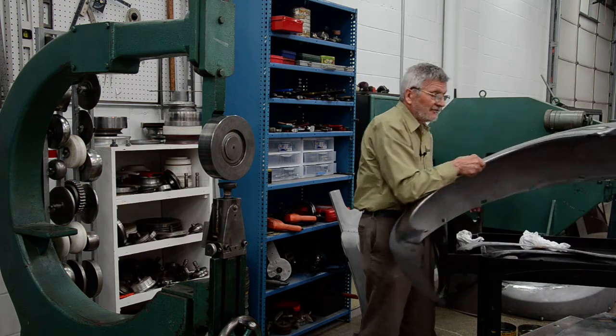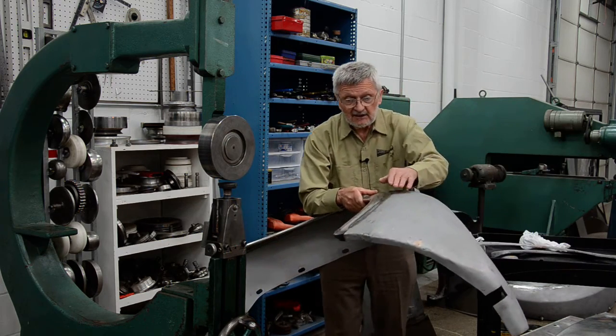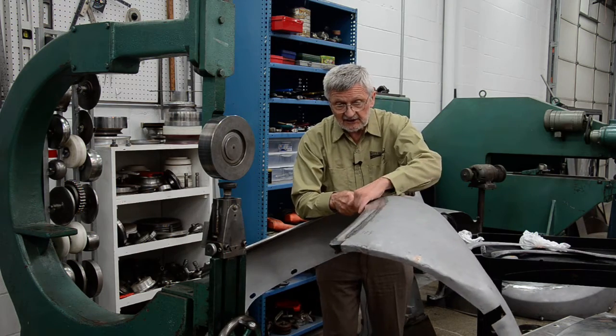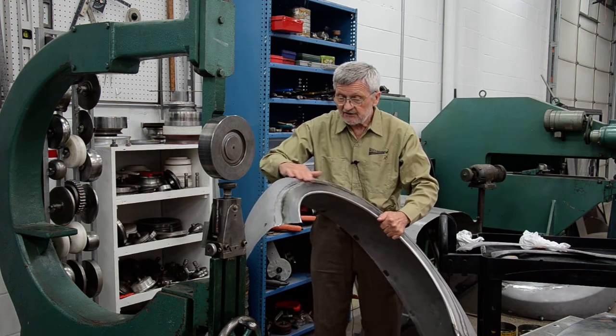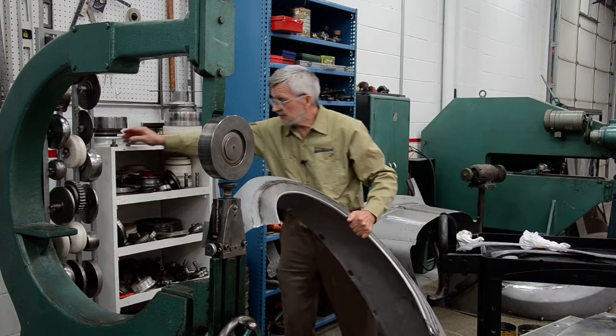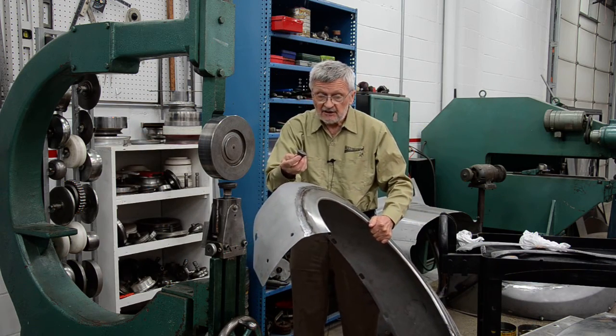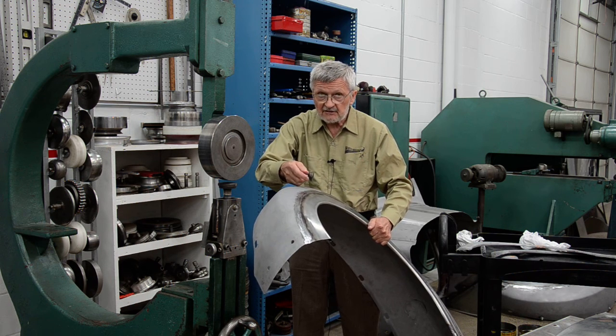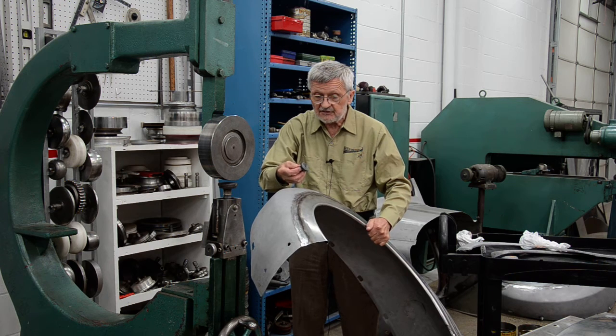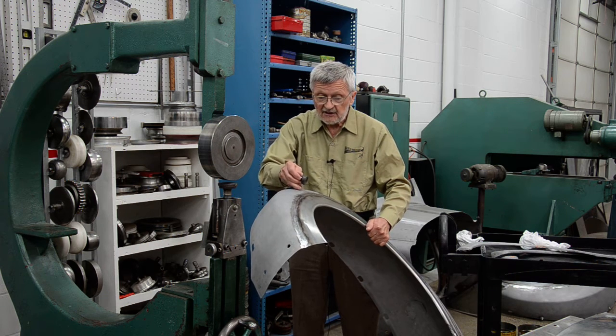I used this big die on this area. If I wanted to shrink on a sharper crown, I would use the smaller die, which doesn't need as big a surface to shrink. It achieves a much greater amount of shrinking — there's less shrinking on a bigger crown.